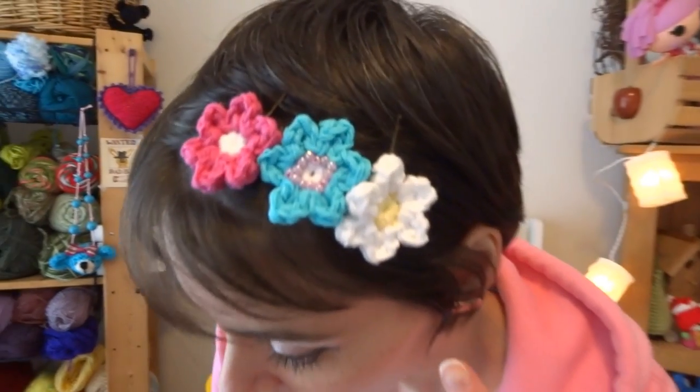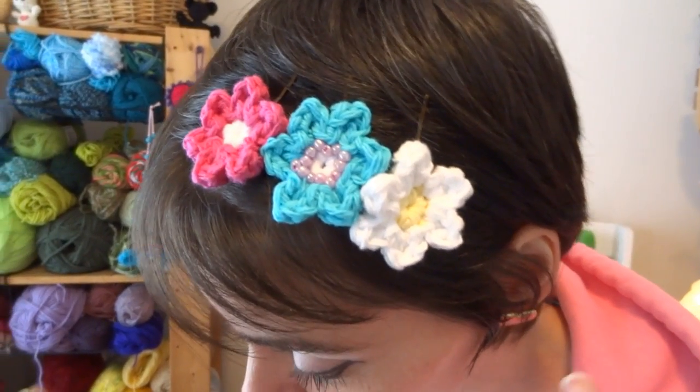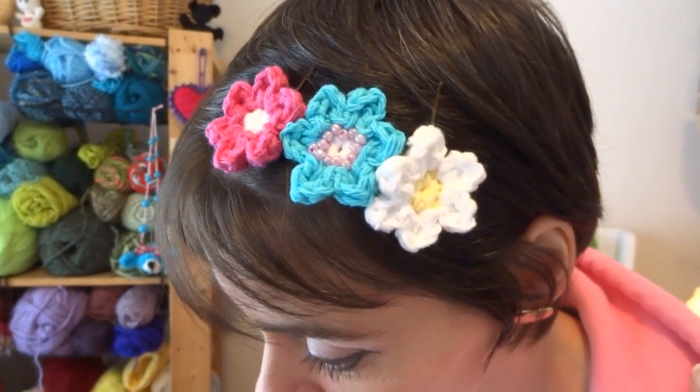Hey everybody! Today I thought we would do another little request — we've had several requests for hair clips. I wear a lot of these in my hair, as you've surely noticed if you've watched our videos. I like all sorts of hair clips, hair barrettes, pretty things, sparkly things, things covered in buttons, things covered in beads. I make a lot of these, and today I thought we would do a really simple one to start — it's a cute quick project and also a cool fashion hack.